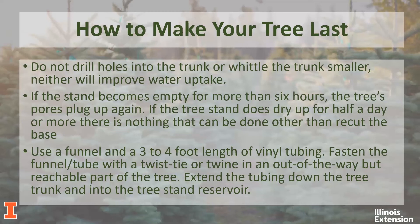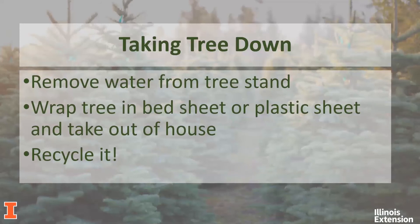Once you're done with the tree, make sure you remove water from the tree stand to avoid a mess. If you know you're taking the tree down in a couple of days, you could stop watering it a day or two ahead. You can also use a sponge to soak up excess water, or a turkey baster to pull water out of the stand. Wrap the tree in a bed sheet or plastic sheet to minimize the mess in the house, then take it outside. It's always a good idea to recycle it — maybe a local composting facility, or our local Boy Scouts will pick up your Christmas tree for a minimal fee, supporting a good organization while recycling it.